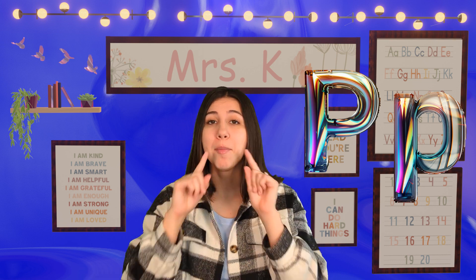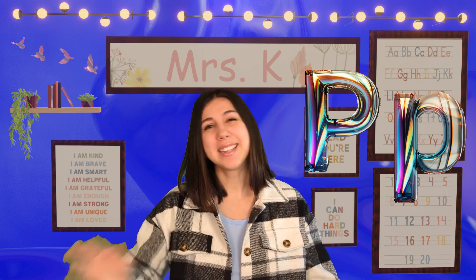Thank you so much for learning all about the letter P with me today! Remember, our P makes a P sound — it's real quick and short. All right, I'll see you next time, bye!